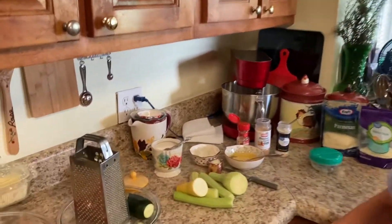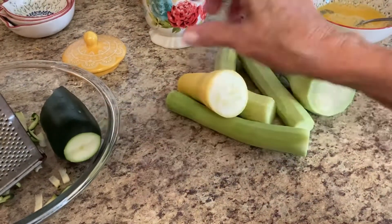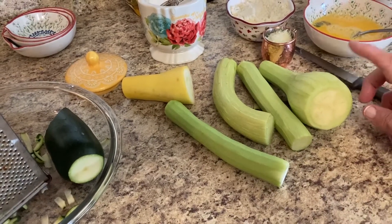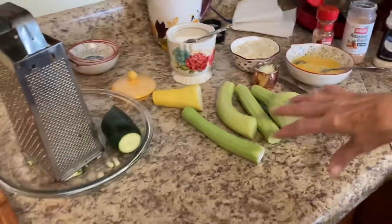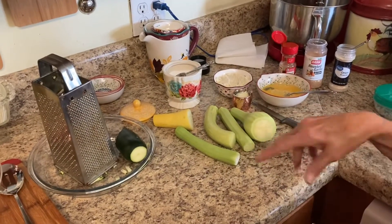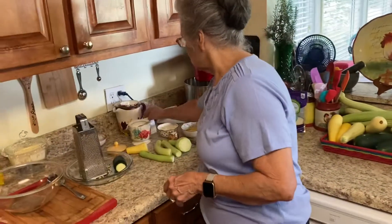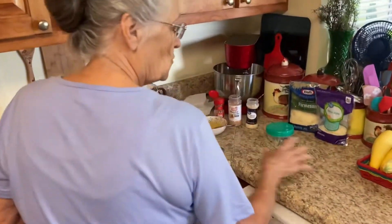The recipe calls for two medium zucchinis, but today I'm using a mix from our garden — zucchini, yellow squash, snake squash, and trombone squash. I want to show y'all how you can use all these different squash in your dishes. As you can see, I've already started grating with a box grater.